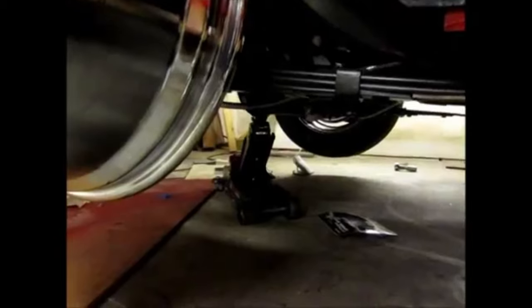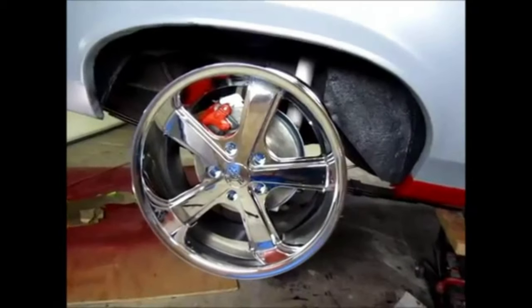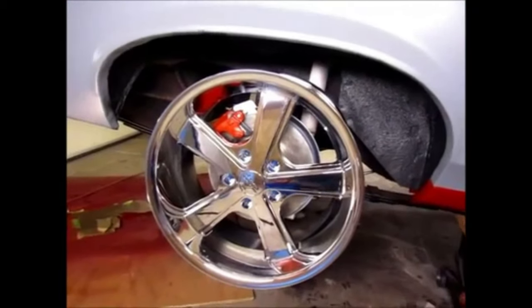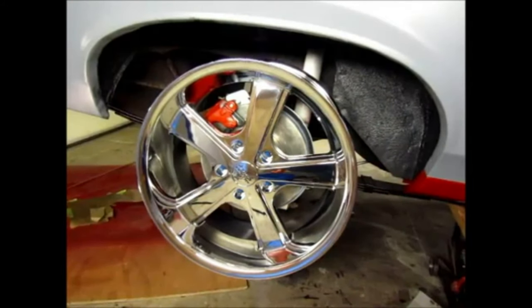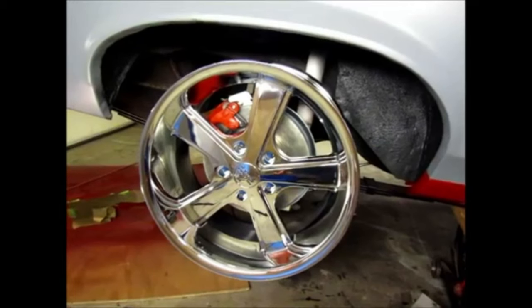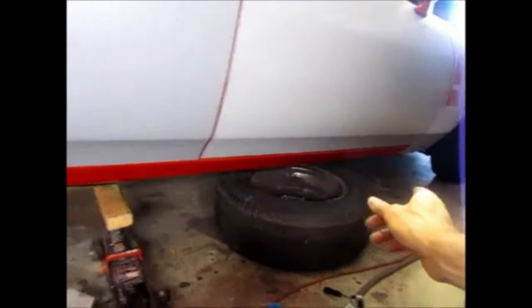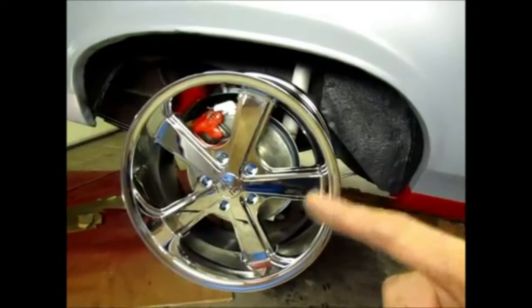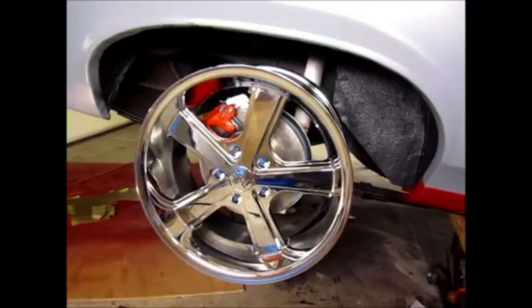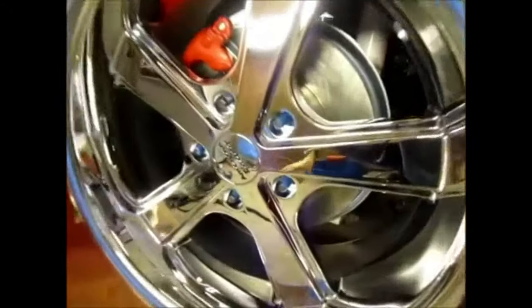Here it is — the rim installed. I have a jack under the pumpkin, under the rear axle, compressing the suspension so both wheels are off the ground, and this is what it would look like on the ground. I'm thinking I may do a two-inch drop, but I'll decide once I have all four rims and tires on. I can adjust the coilovers, and to lower the body I'd need to raise the axle using lowering blocks.